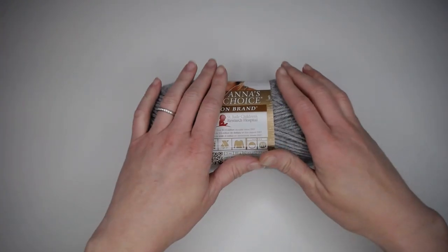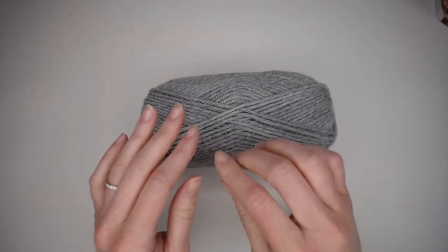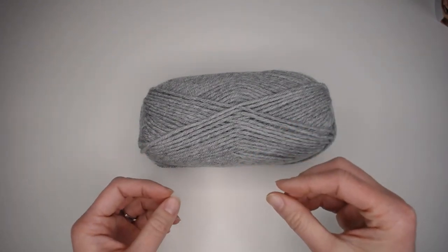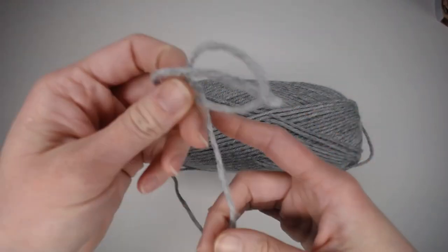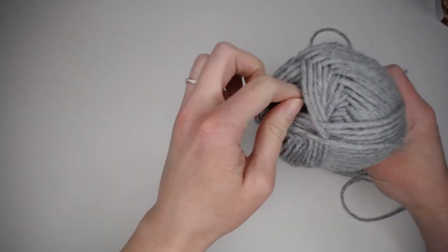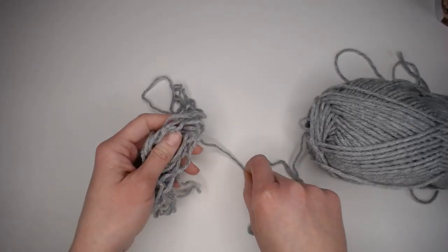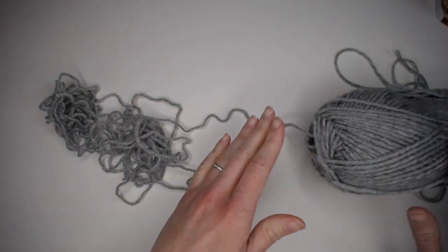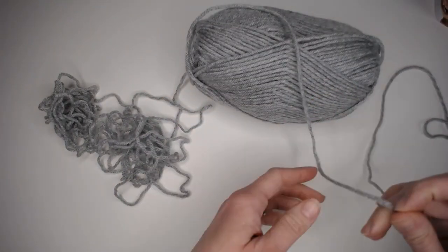Before you even start crocheting, I highly recommend taking your ball or skein of yarn and rolling it into a ball. By rolling it into a ball you can avoid knots inside a skein or tangles, because it is very frustrating working on a project and having to stop to unravel a knot. When you look at a ball of yarn, there are two sides you can pull the yarn from — one that unravels from the outside and one from the inside. I prefer to pull from the inside for cotton yarn it can actually be easier to pull from the outside, as more tangles happen when pulling cotton from the inside.